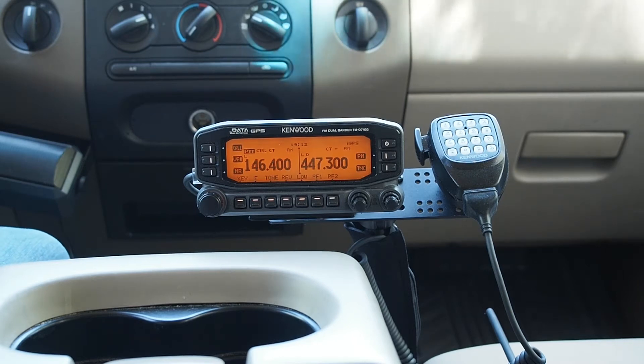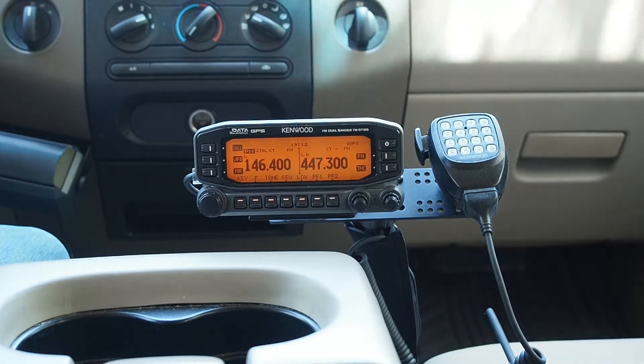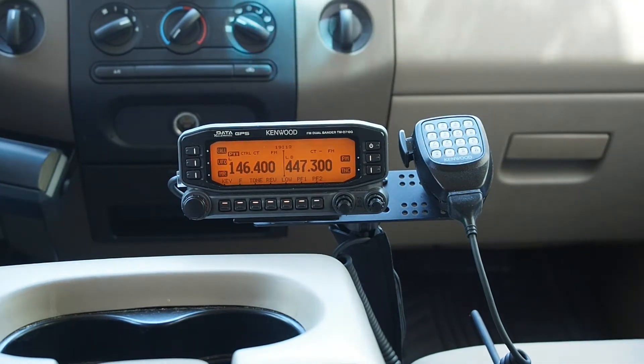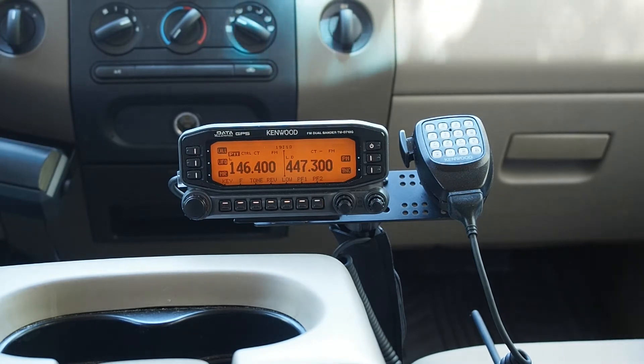Hi, my name is Chris and my amateur radio call sign is K0SWE. Today we're looking at the Kenwood TMD710G, installed here in the truck. It is an FM dual bander. Today we're going to be looking at the cross band repeat feature. The TMD710 has a bunch of great features and one of those is the cross band repeater. This will let you transmit whatever one side of the radio receives, so you can bridge across different frequencies using this feature.